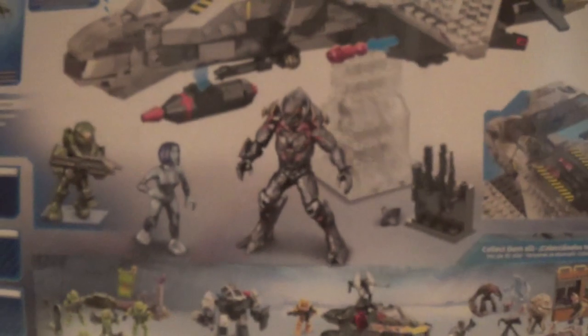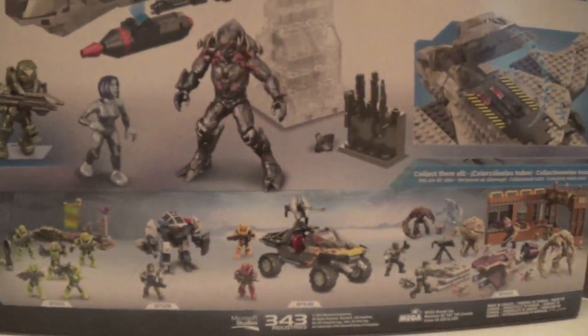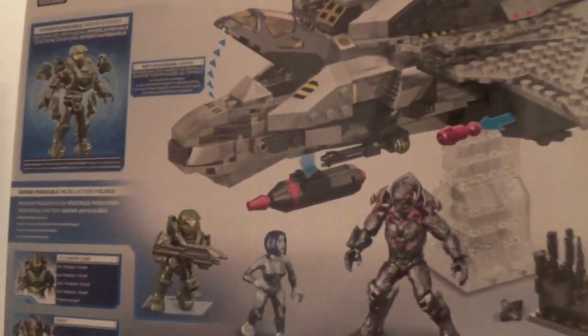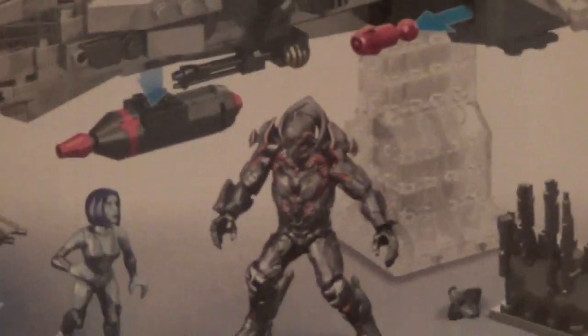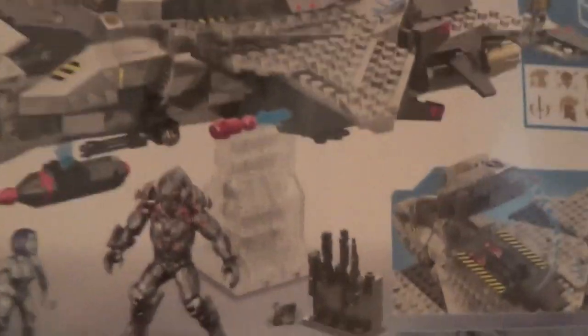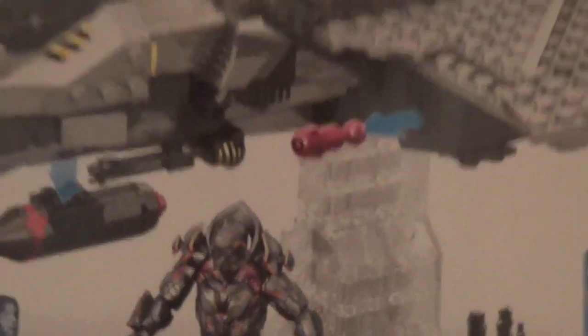The box says you get figures right there, and it includes the Didact, which is epic. On the back you can see some more of the summer or fall sets, and it shows you that new articulation, which is very cool. And it's awesome having a Master Chief, and they give you like six extra stickers right there.